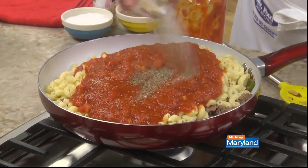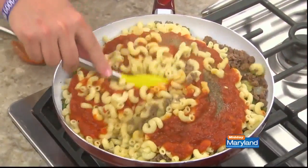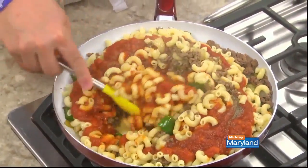We add some garlic powder and a bit of salt and pepper. We give it a stir and let it simmer for a few minutes so the macaroni soaks up some of the sauce.